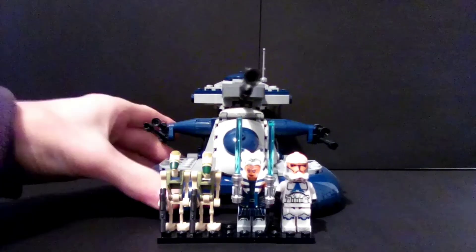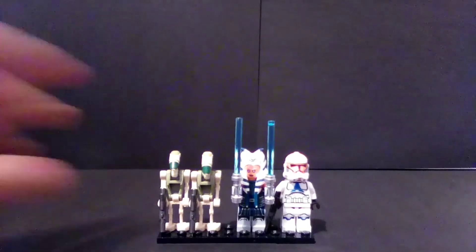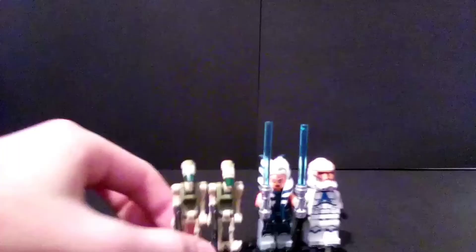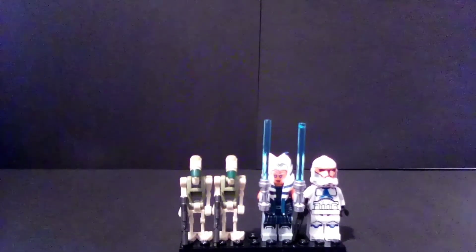We're going to start by going over the figures. To start off, you have two Tank Driver Battle Droids. These were mislabeled as Kashyyyk Troopers — or Kashyyyk Battle Droids — back in 2019, so it was nice to receive that with just the correct name.